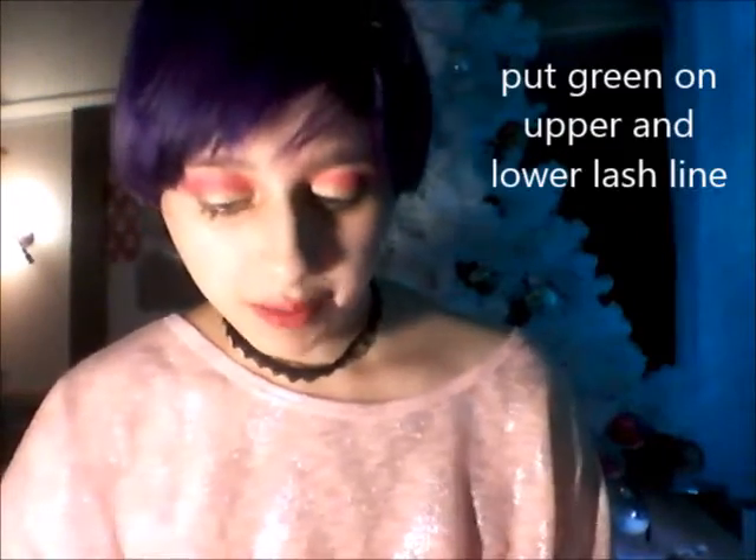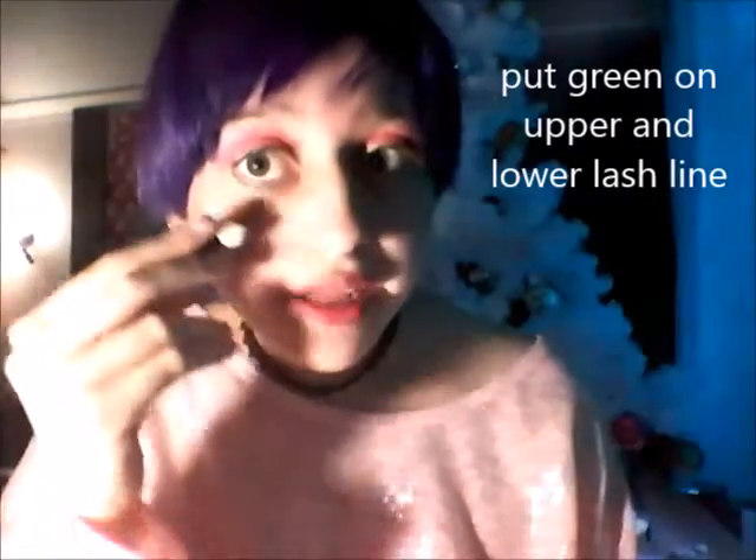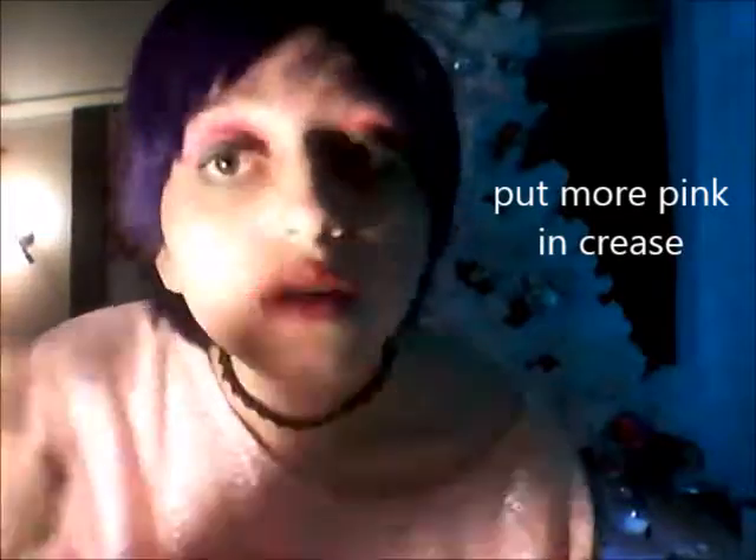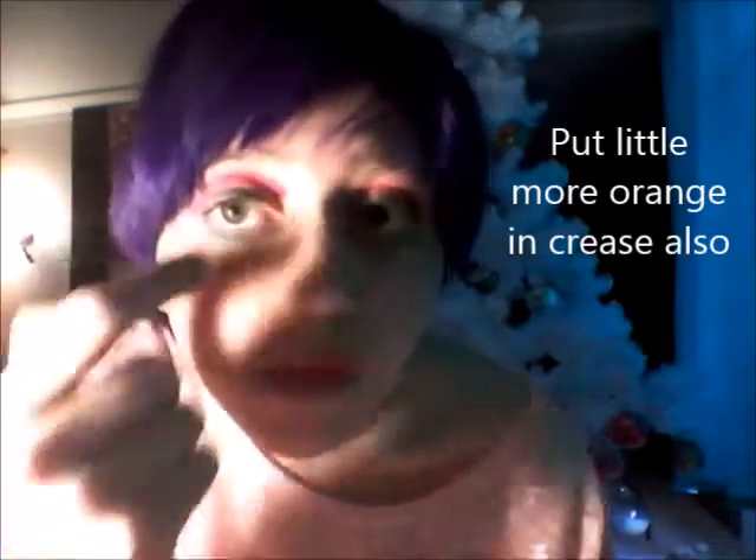I'm gonna go on this screen right here and put that on my upper lash line and my lower lash line. I kind of want the red to be a little more touched up, so I'm going to touch it up on my upper lash line. Then for mascara, I'm gonna go in with my Maybelline Classic Volume Express, waterproof.